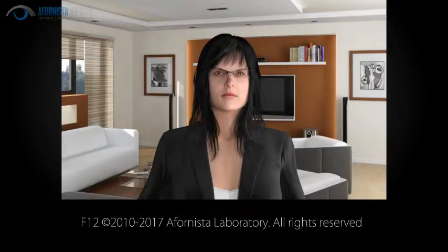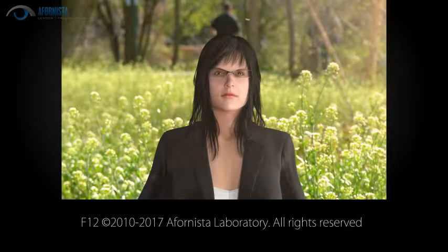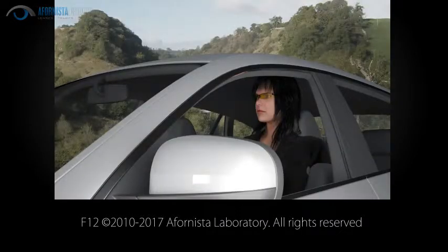Photochromic lenses, such as transitions, are clear indoors. Outside, the lenses will turn dark. The darkening is activated by UV rays from the sun. Unfortunately, these lenses do not work very well while driving a car because the windshield will block much of the UV rays.